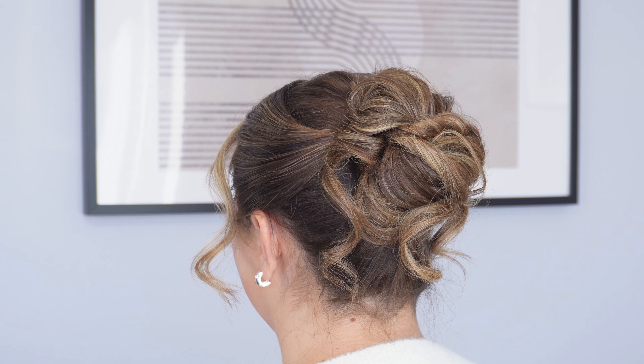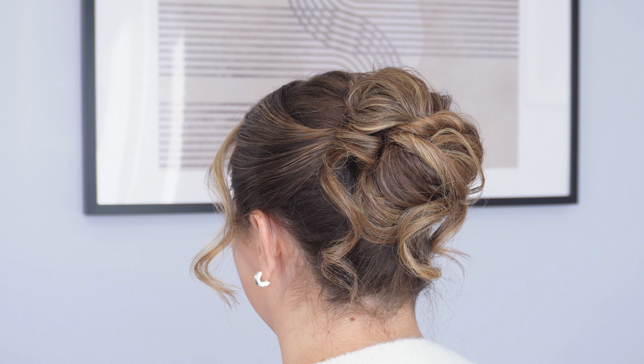Hi guys, today I'm going to show you how to do this easy high curly bun hairstyle, step by step.